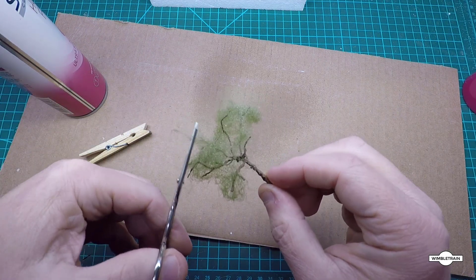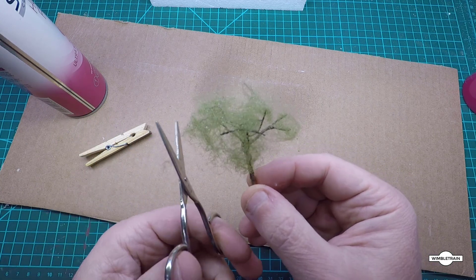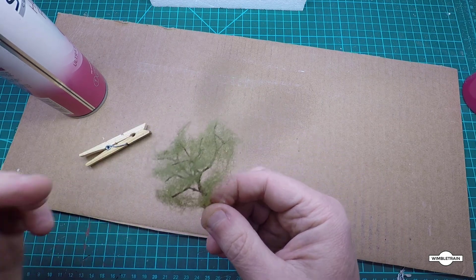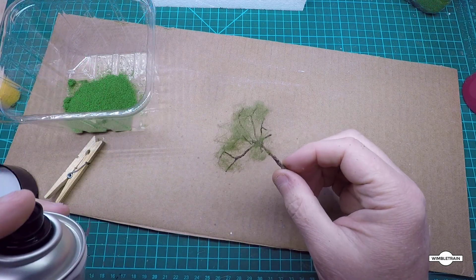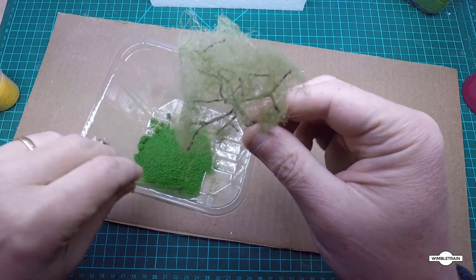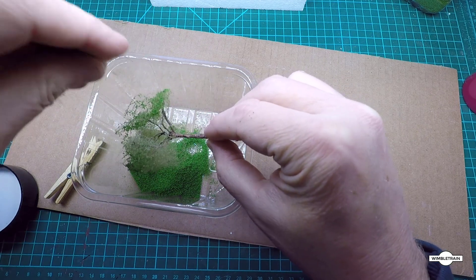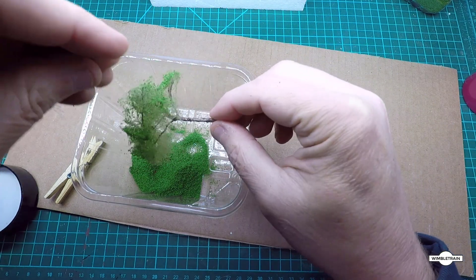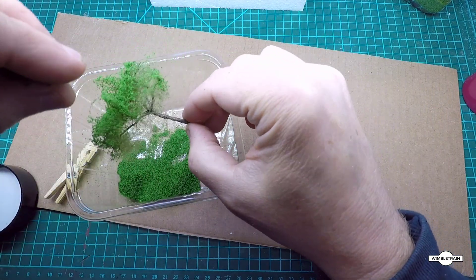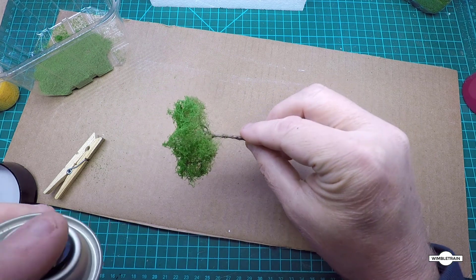We sprayed it with hairspray - give it a bit of a haircut at this stage if you like. If there are any really big bits that stick out, worth trimming them now. Now we'll grab some foliage and stick that on. Give this another spray of hairspray - you can see it going on there. Just get some of our scatter and lightly sprinkle it on. You can dip it in but I find you get more control this way. You don't want to get it all over the trunk at this stage.